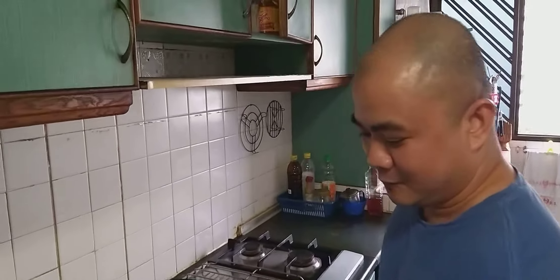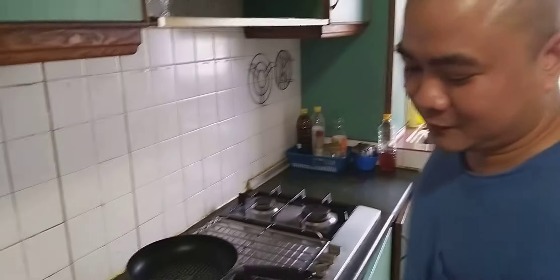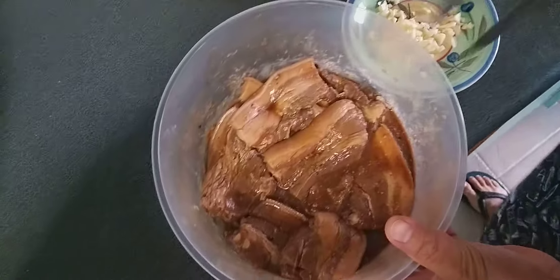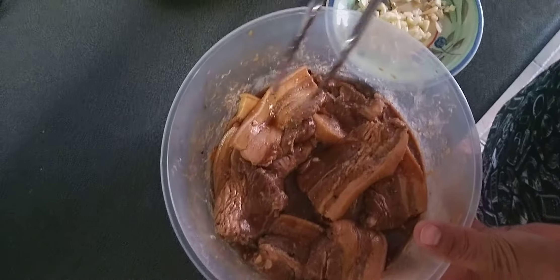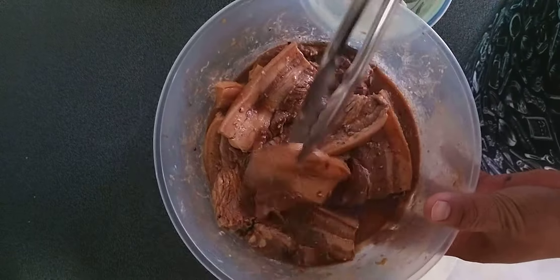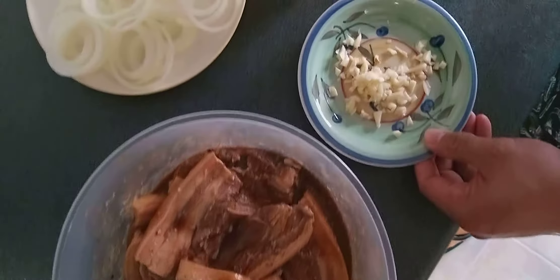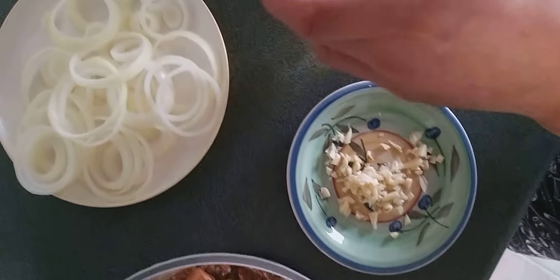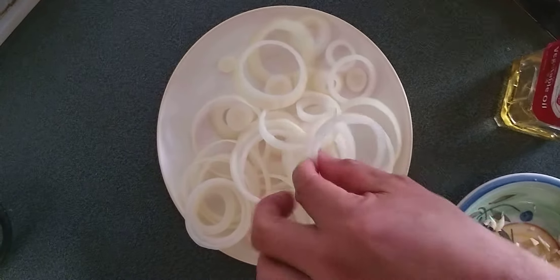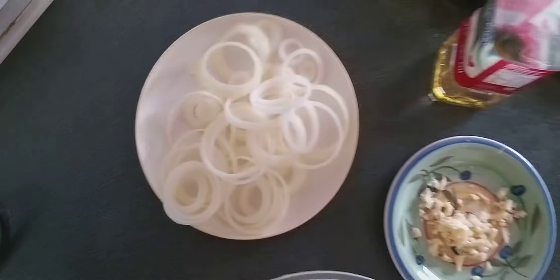Good morning, subscribers and viewers. Today we're going to make one of the Filipino favorites: pork belly steak. The pork belly was already marinated with soy sauce, black pepper, and lemon. We also have garlic, vegetable oil for frying, and onion rings. So we have to start now.